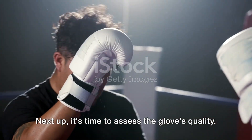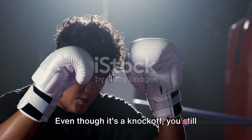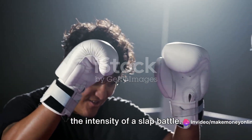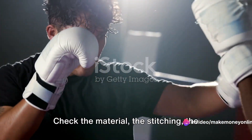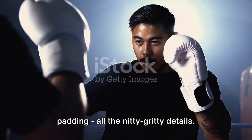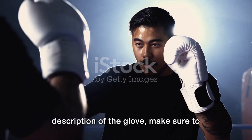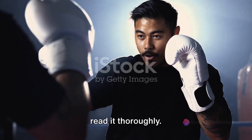Next up, it's time to assess the glove's quality. Even though it's a knockoff, you still want something sturdy that can withstand the intensity of a slap battle. Check the material, the stitching, the padding — all the nitty-gritty details. If the seller provides a detailed description of the glove, make sure to read it thoroughly.